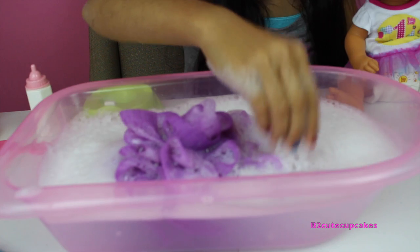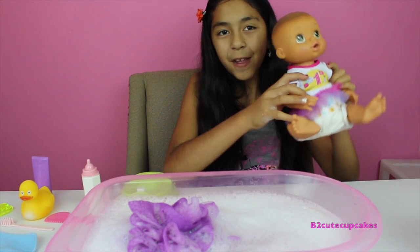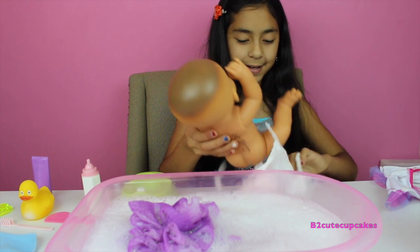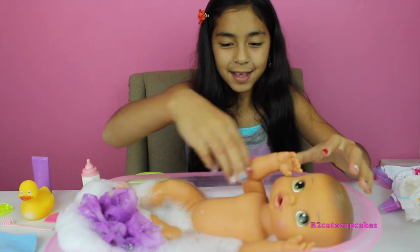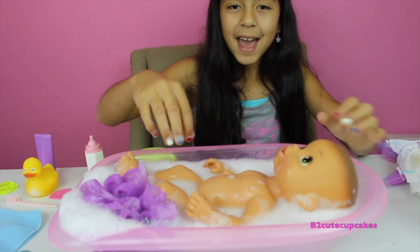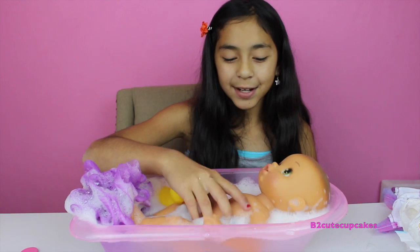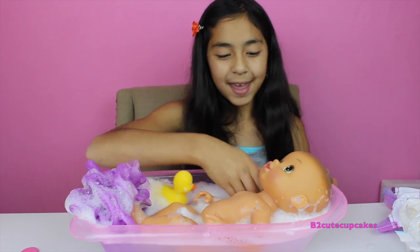I've made some bubbles, now it's time to give my Baby Alive a bath. Let's take off her clothes and her diaper. Now let's put her in the tub. She's in the tub! Now it's time to give her a bath. We put in the soap and we're gonna wash her, and we put in her rubber ducky so she can play around with it.